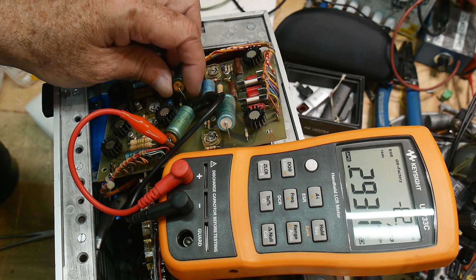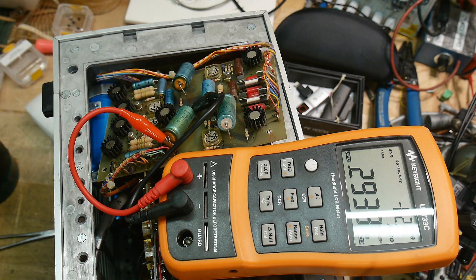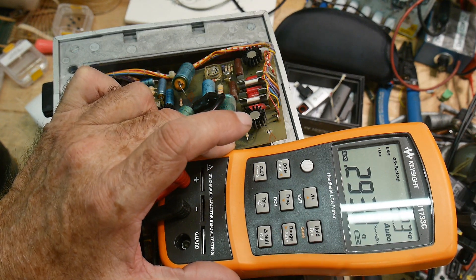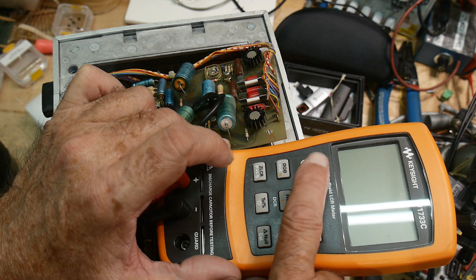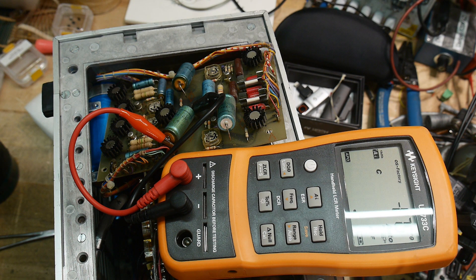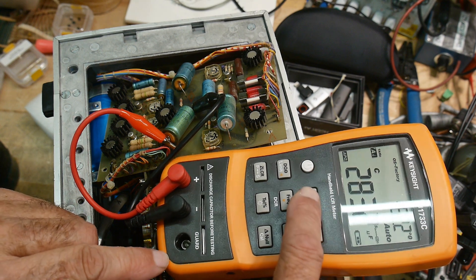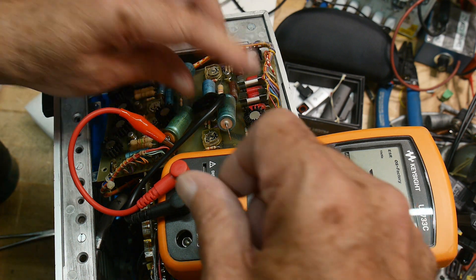I've lifted just one leg out of the board so I'm able to test the capacitors. This one is reading 283 microfarads. And if I check the ESR, it's 0.2 ohms. So that one seems fine.